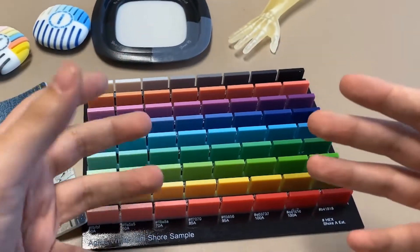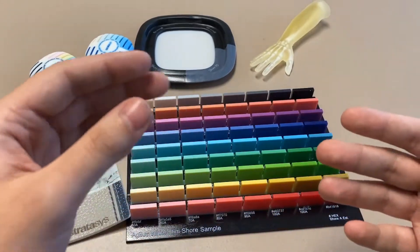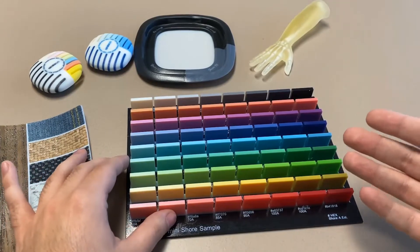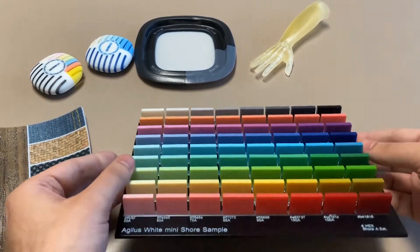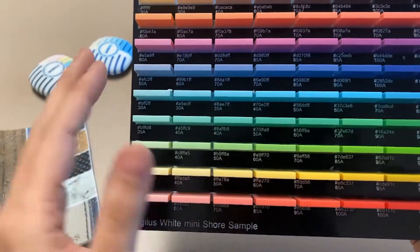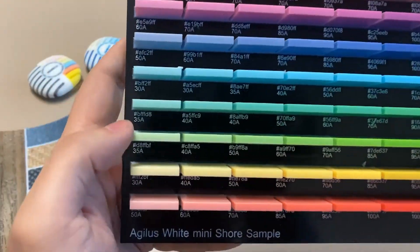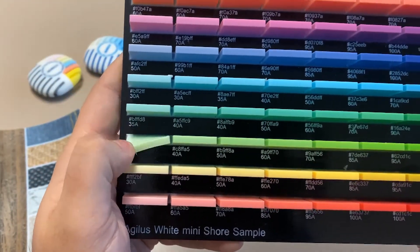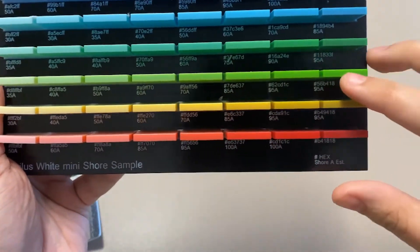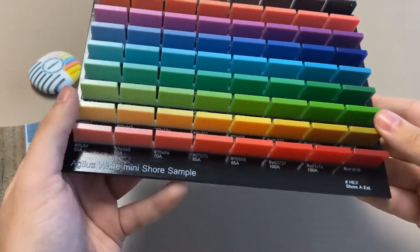There is an important thing to note: currently, Agilis is only available in black, white, and clear. Once we add color in the form of Vero, we're going to add more rigidity. Here we have Agilis white being mixed with a variety of colors, and as you can see, on the softer end we're at a Shore 35, but as we add color all the way up, we get all the way up to a Shore 90. So as we add more color, the parts will be more rigid.